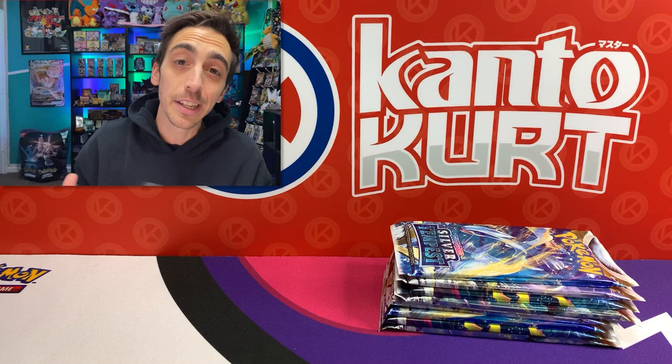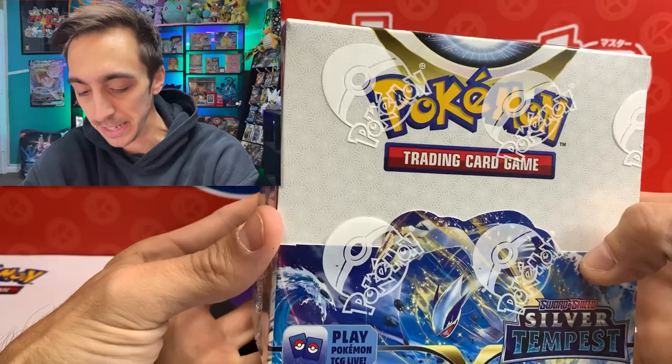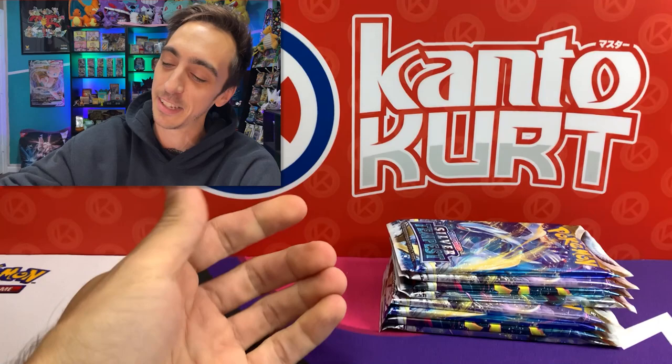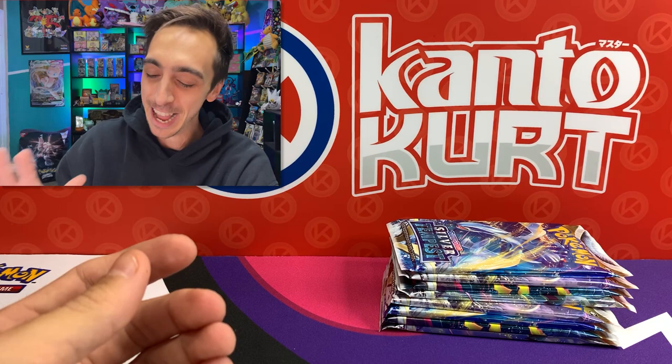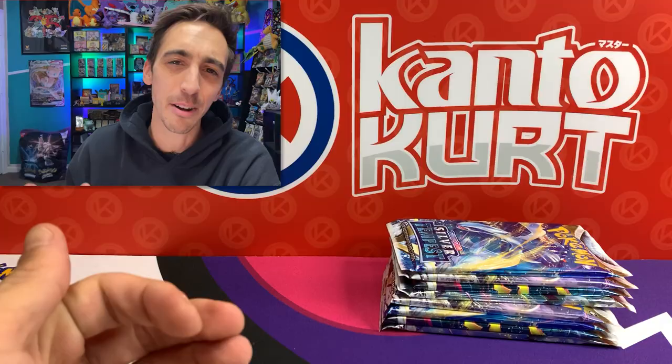I'm going to open up the Pokemon Center one as soon as it arrives. Next week on the channel, probably Wednesday, I'm going to be opening up this Silver Tempest Booster Box. I'm so excited - this week has just been crazy, so much has been going on behind the scenes. I'm also going to open up the brand new Eevee collection from GameStop pretty soon on the channel. I don't know how I feel about that one yet, but here we go.